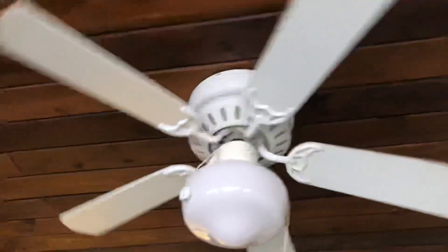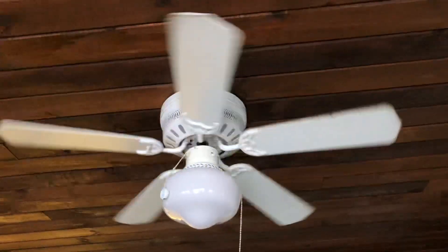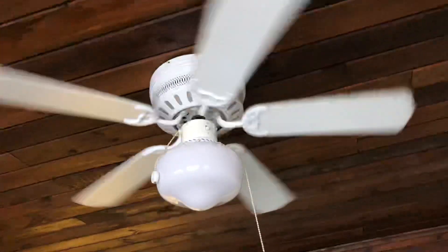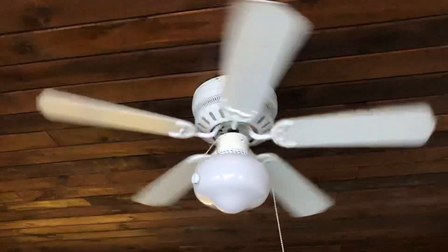So we'll start it up. Kind of a cheap fan, but pretty good for what it is, to be honest. You can tell it hasn't been used and hasn't been cleaned.